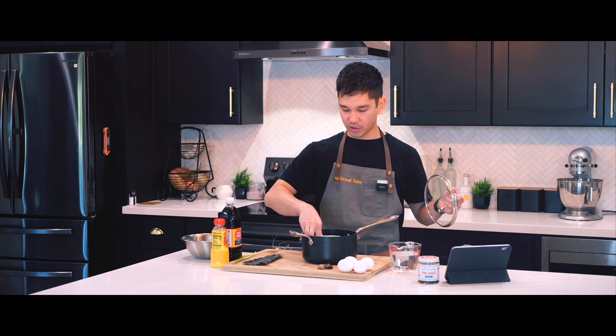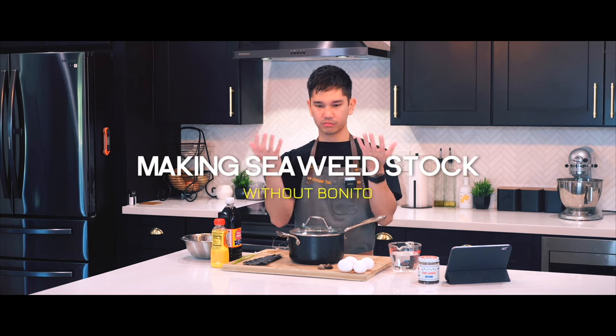In order to steam this, I'm going to add the bowl inside a small saucepan and cover it with water. Once I cover it with a lid, I'll be able to steam the egg inside — basically like a sauna.